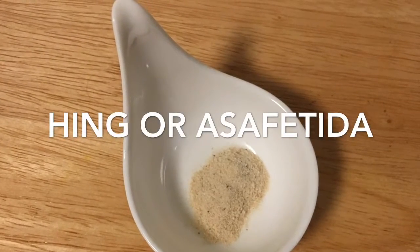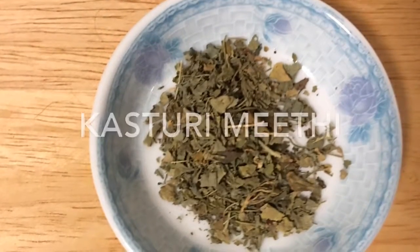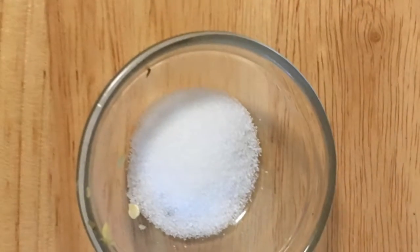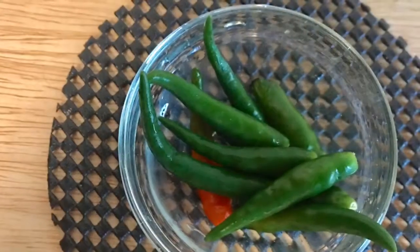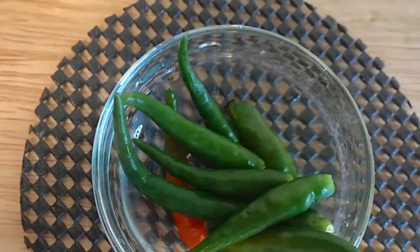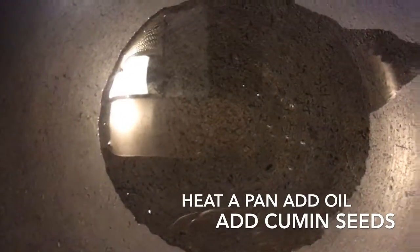Hing or asafoetida a pinch, one teaspoon of kasturi methi, salt as per taste, and five to six green chilies. Now heat a pan for tempering and add cumin seeds.